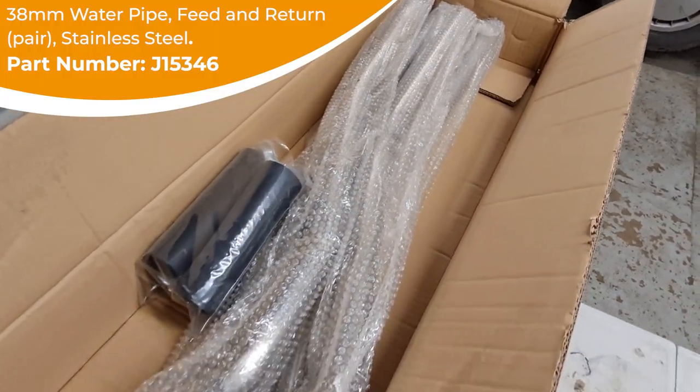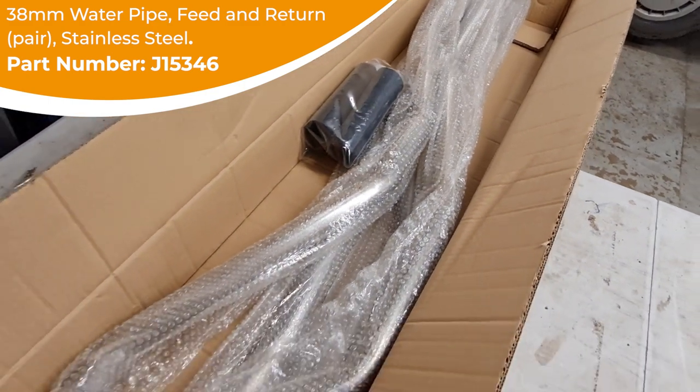Pipes on the early vans were made out of mild steel and subsequently were prone to corrosion. The later pipes were made out of plastic with a steel insert, also prone to corrosion. Our solution is to fit stainless steel replacement units.